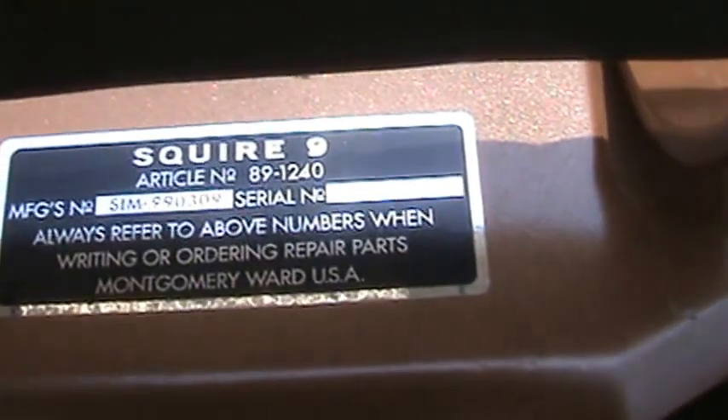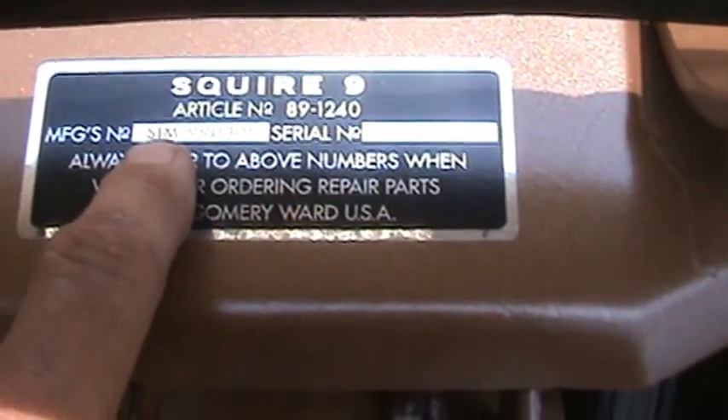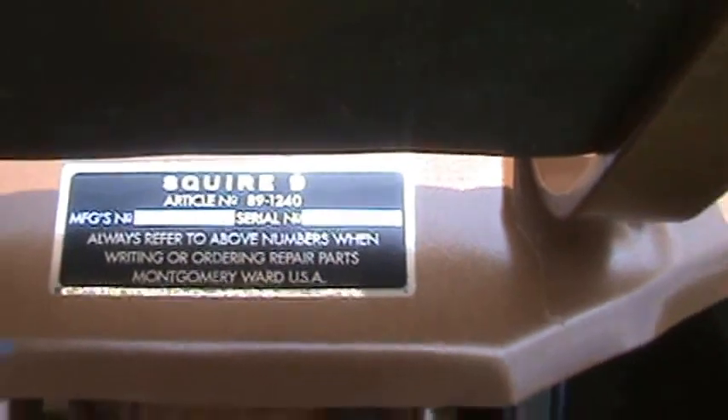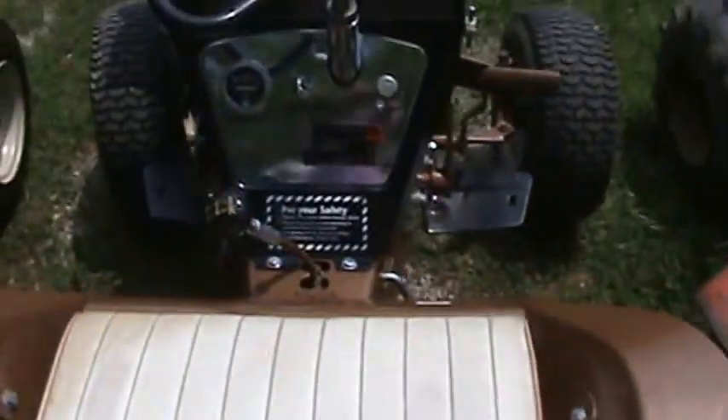You guys can get a good look at it on the Squire 9. It's got the Simplicity equivalent number for it — for service, always refer to above numbers. Very, very good job those guys do up there.